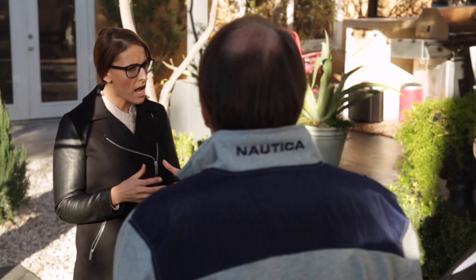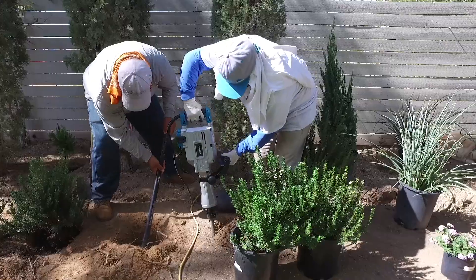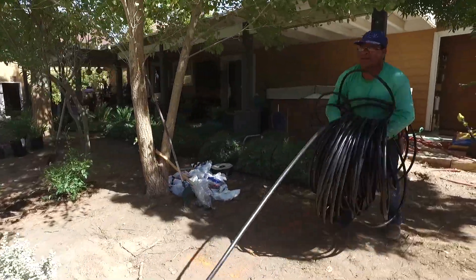When you started the process, did you have some goals in mind of what you wanted to achieve with the conversion? I wanted to keep it as green as possible obviously, and we eliminated one tree — some of them kind of popped up on their own, volunteers we call them. I wanted to have a more modern look, clean, less maintenance for sure, and obviously water preservation.